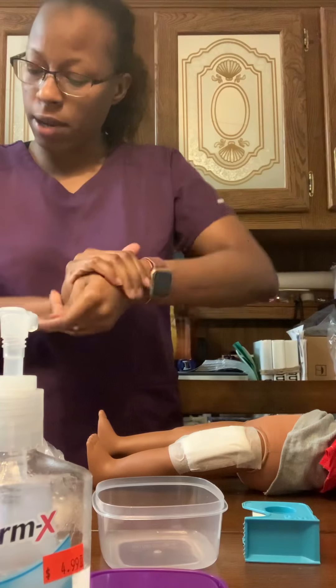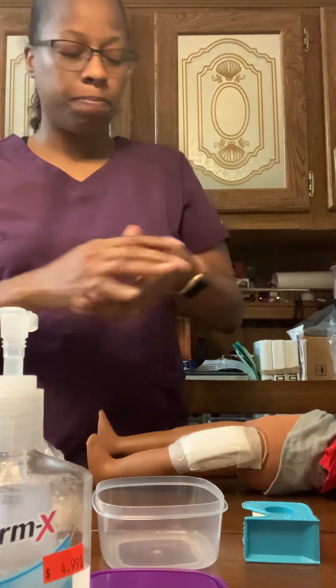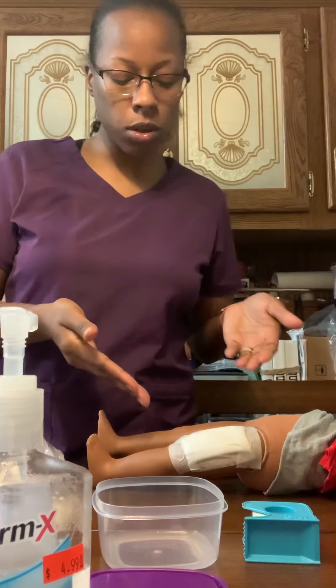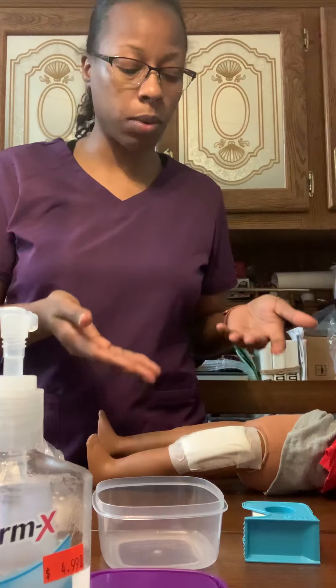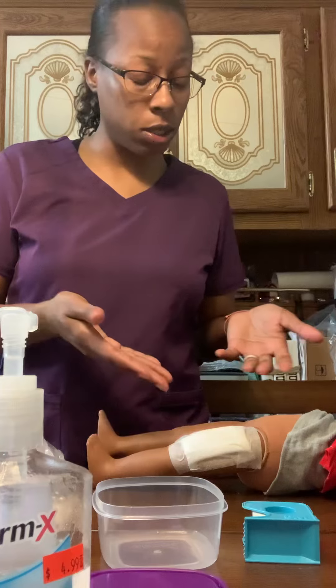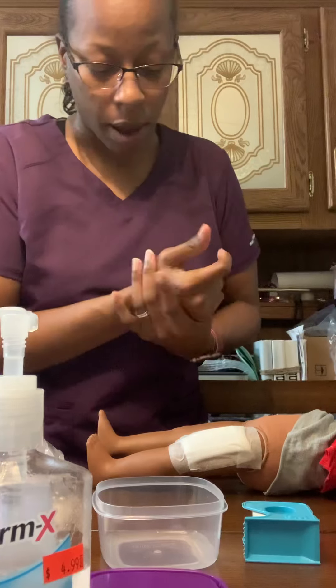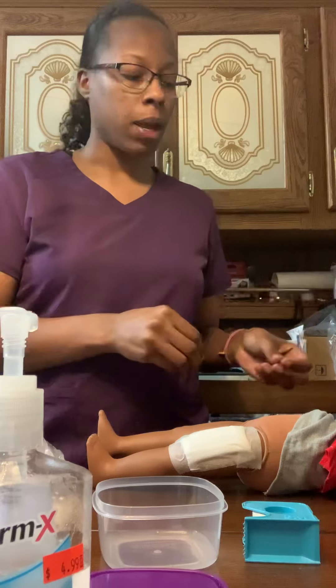Then I'm going to document the procedure and my findings, including the appearance of the wound — color, odor, consistency, and amount of drainage, if any. I'm also going to document the patient's response. Thank you.